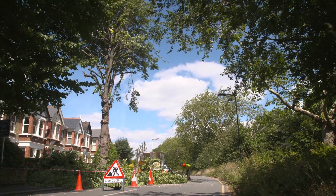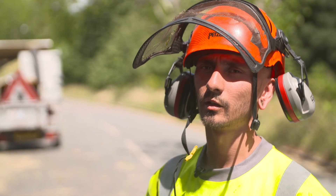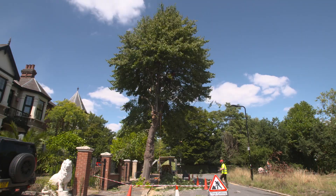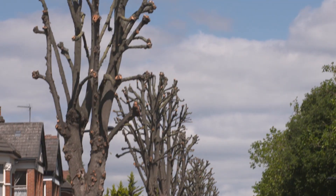A re-pollard is when you go up the tree and everything that's on it — all this green — you cut off, and you just leave it as poles. So you leave the big wood and take all the small bits out.